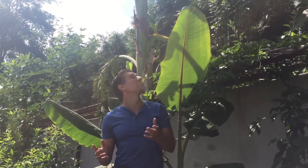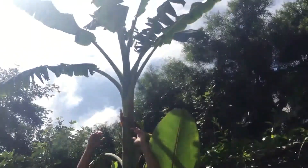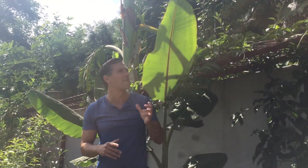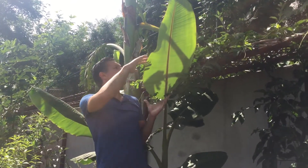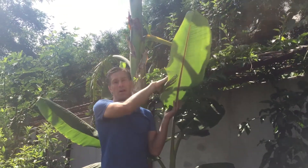Behind me here is my ice cream banana plant. It's supposed to grow about 20 feet tall — take a look at how high that goes. This is the ice cream banana variety, so you can actually introduce it into your garden. We're here in Los Angeles so it does quite well here in Southern California. You can see how fast they grow. Once the parent plant fruits, which it should be going into fruit production this summer, these pups will replace the parent plant and produce the bananas for next year.